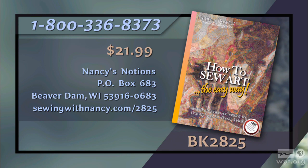Tammy Bowser has written the book How to Sew Art, which is the reference for this two-part series. The book includes core concepts for making sewing art easy using the contoured pixel technique. Each book comes with a free online video course to guide you. It's $21.99 plus shipping and handling. To order, call 800-336-8373 or visit sewingwithnancy.com slash 2825, order item BK 2825.